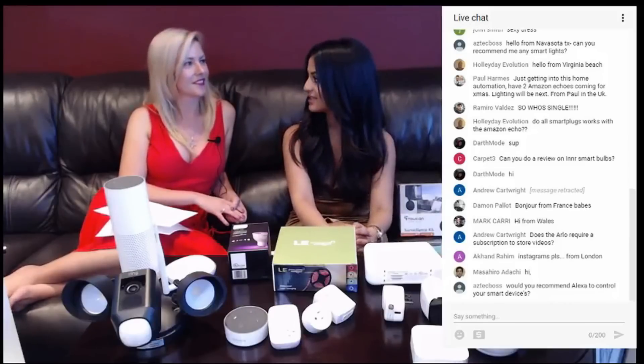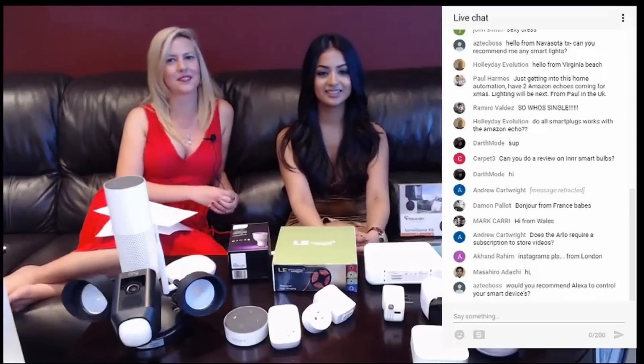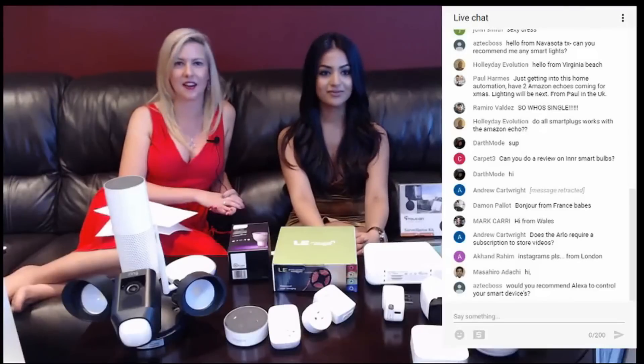Would you recommend Alexa to control your smart devices? Absolutely, we love Alexa. She definitely is able to work with all of the products you see here and we've had a great relationship with her.